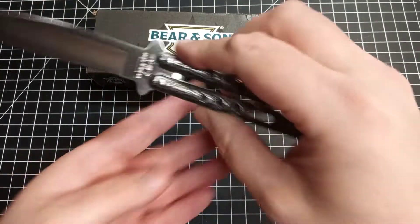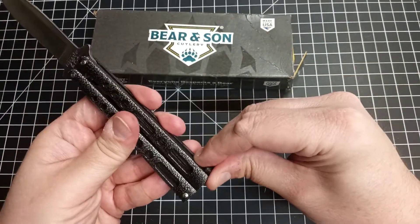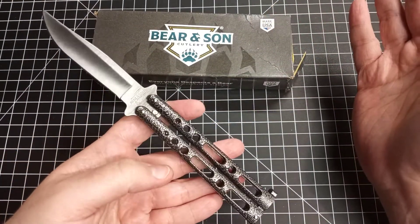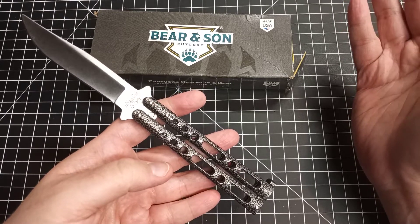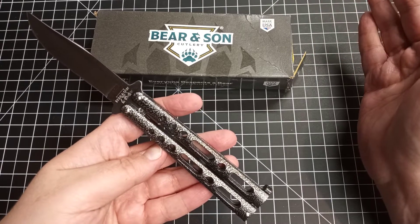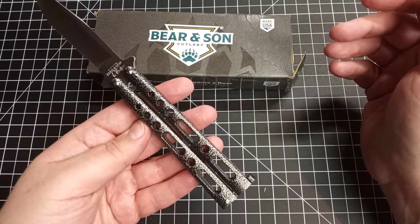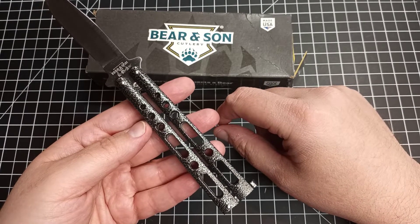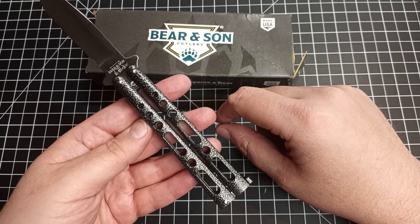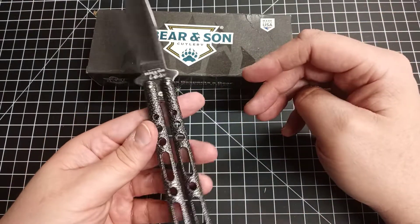I had seen these for a while and wasn't sure whether to get one, knowing it would be lower quality. I'm not crazy enough to expect a fantastic balisong for $29.99, but I was wondering if it could at least be functional. I looked at a couple of videos of people flipping them and they seemed quite usable. Obviously, if you're a serious flipper or collector who goes to competitions, you're not going to use this — but just as a fun knife, sure.